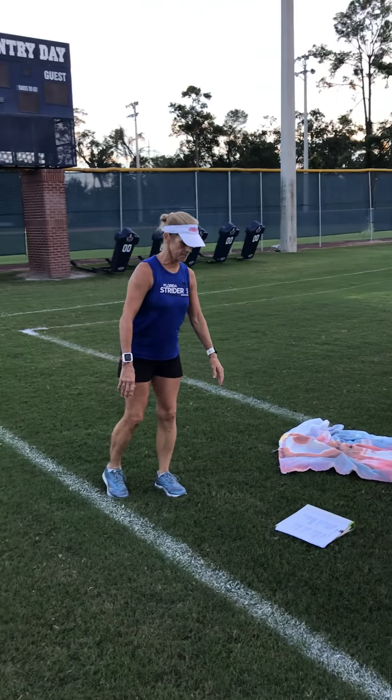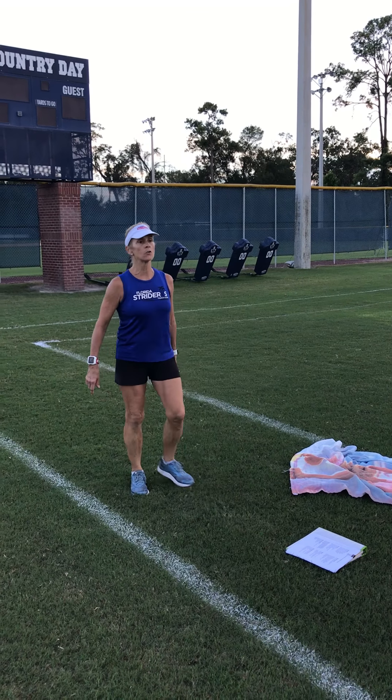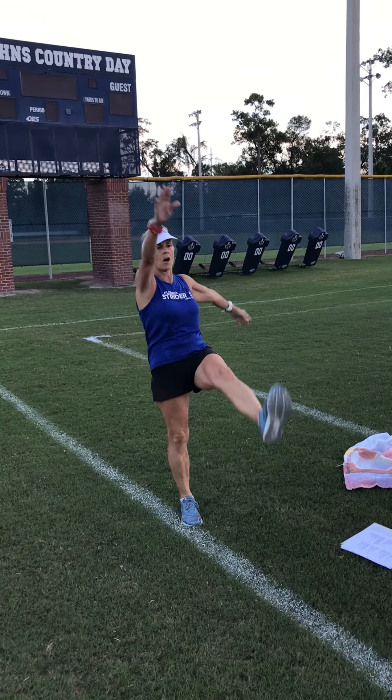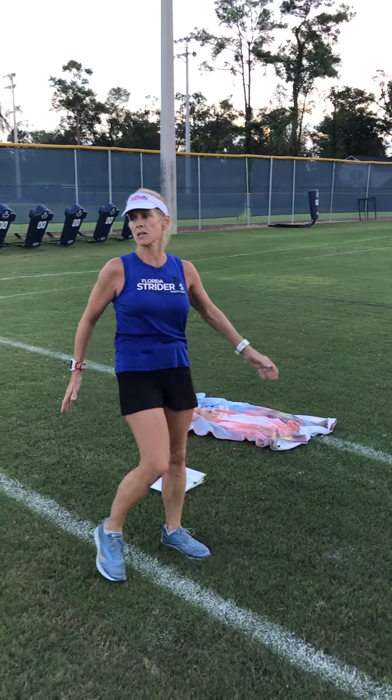The next one is toy soldier. You're just reaching up to the opposite foot. Just walk, keep your legs straight — this gives a nice stretch in your hamstrings.